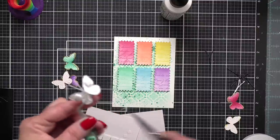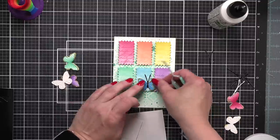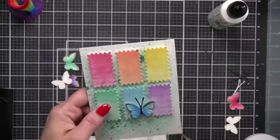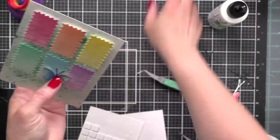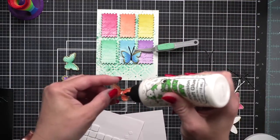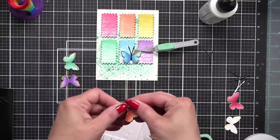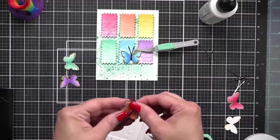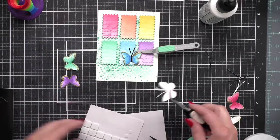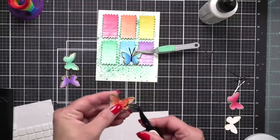We're going to add our butterfly to the blue rectangle — tone-on-tone for each one. You can see I shifted it over so it partly overlaps the Lilac rectangle. I like to pinch the center of the body where we glued it down with my reverse tweezers to ensure the body glues to the card, because with foam underneath the wings it has a tendency to pop the whole thing up. We're going to continue this for each of the six butterflies: two small foam square adhesives under the wings, liquid glue under the body, then place it on the coordinating rectangle.